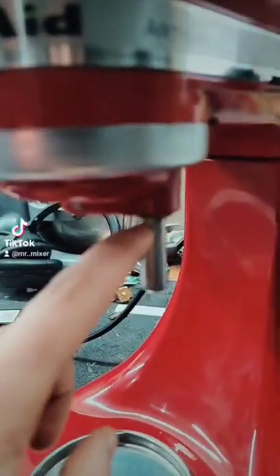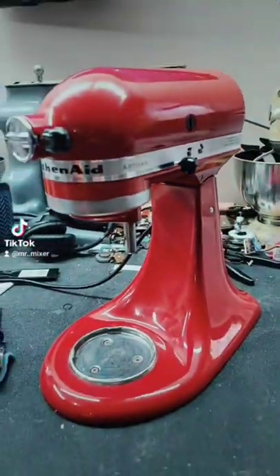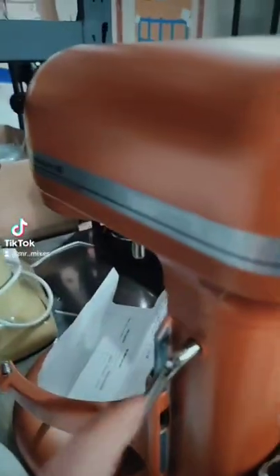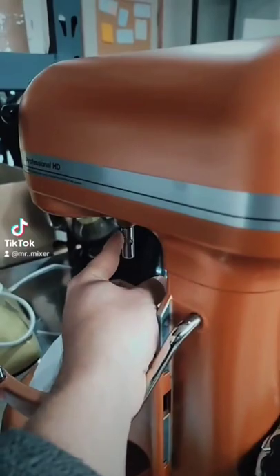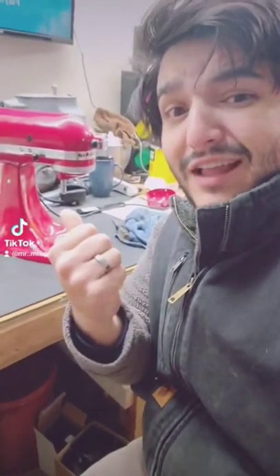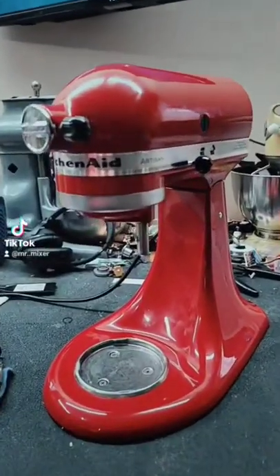In 2016, KitchenAid took this spring and washer off the beater shaft of their mixers. They were always included on the tilt head until then, and unfortunately they were never included on the Professional 600, Pro 5 Plus. So we knew we had to spring into action and manufacture them for you. The spring and washer work with both the Professional 600 style and the tilt head style of machine. Let's show you how easy it is to install.